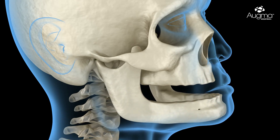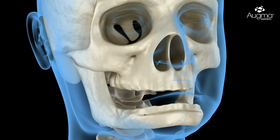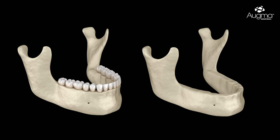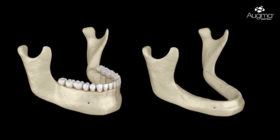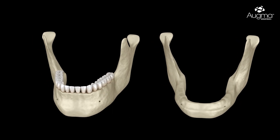Bone loss in the upper and lower jaw is common and occurs to everyone as we age. However, the extraction or removal of teeth can lead to additional bone loss and prevent dentists from placing implants. To prevent lost bone and create a stable environment for implants, dentists should perform augmentation procedures using a bone graft material.